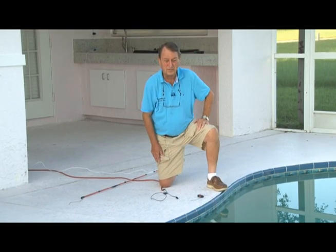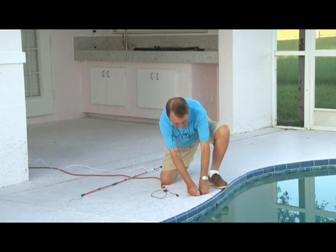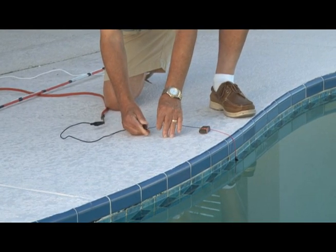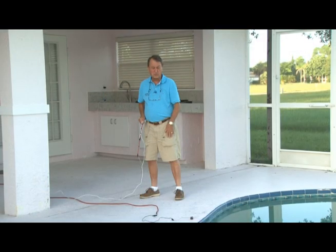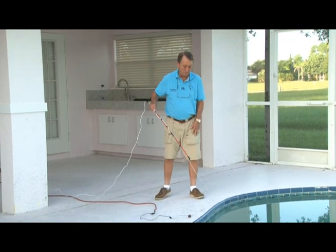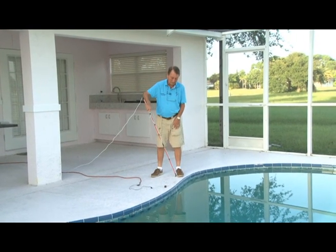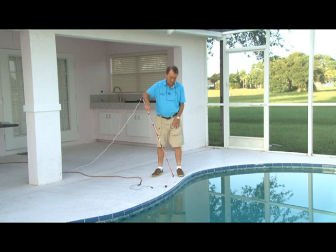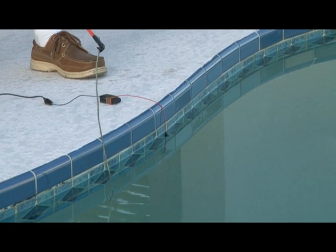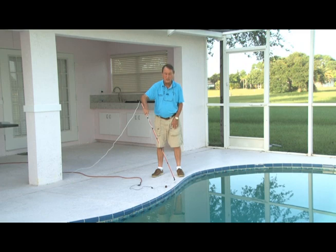So we're going to electrify this pool by using a 9-volt battery where the hot wire is in the pool, and we're going to hook up our ground wire. Now that the pool is electrified with a 9-volt DC battery, we take our sensor probe and put it in the water. After about five or six seconds, the unit starts chirping, warning that the pool is electrified. Don't go in the water — you might get severely shocked or possibly electrocuted.